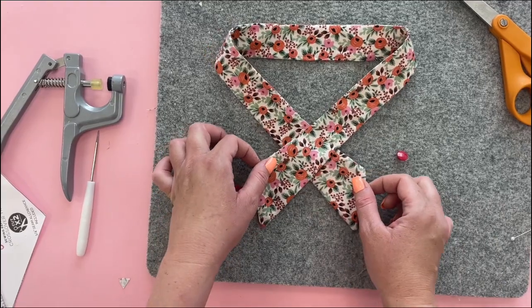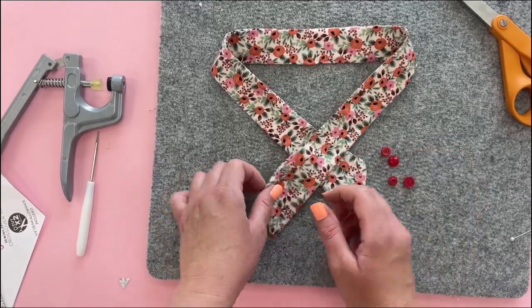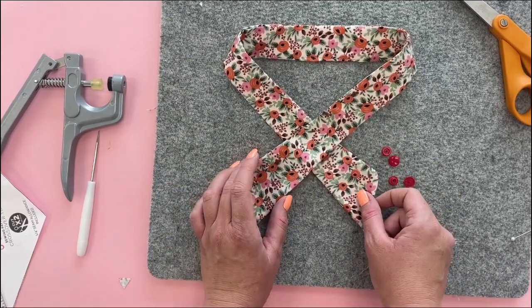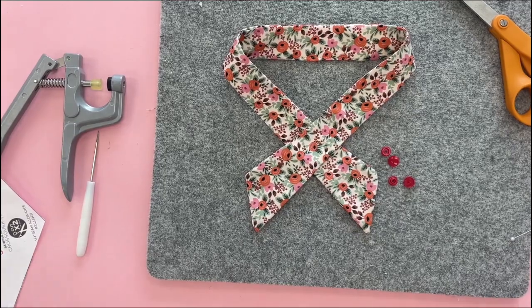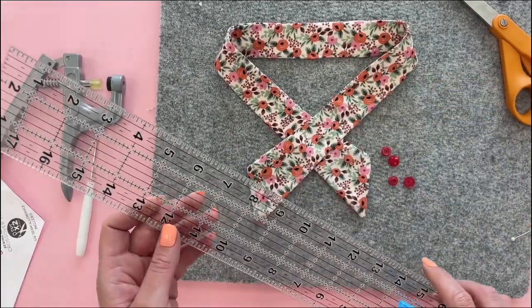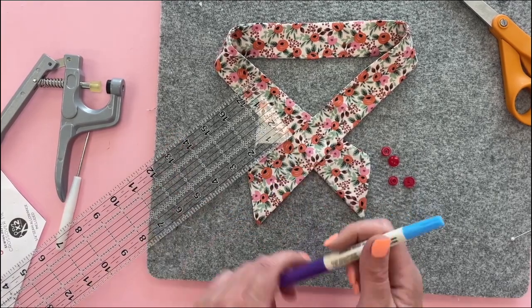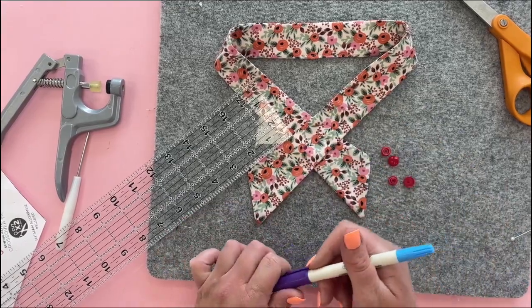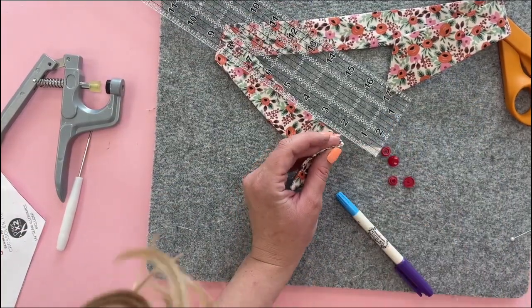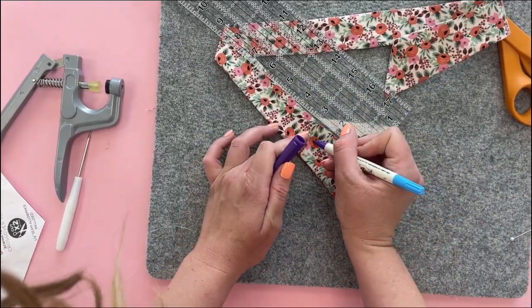After you've sewn that opening closed, we're going to finish our tie by adding one cam snap to hold it together. It helps to lay it out with the short points out — that's how we know where to put the cam snap. You can put this on a shirt on yourself to decide, or use a ruler and measure up about two and a half inches from the short side, then place a little dot in the center. That's where we're going to put the first one, and then do the same thing two and a half inches from the other corner.